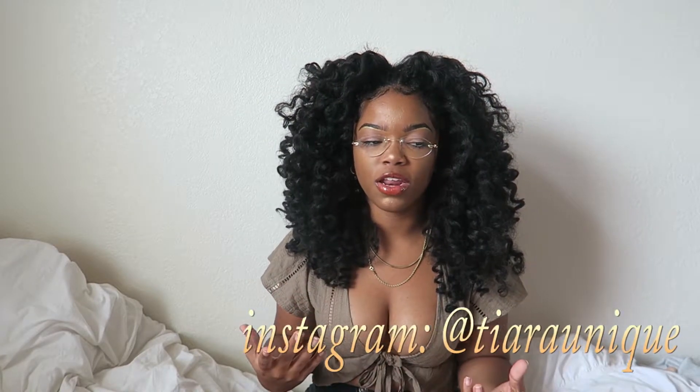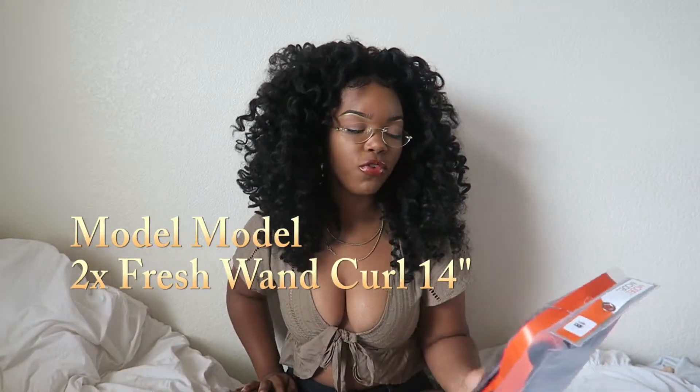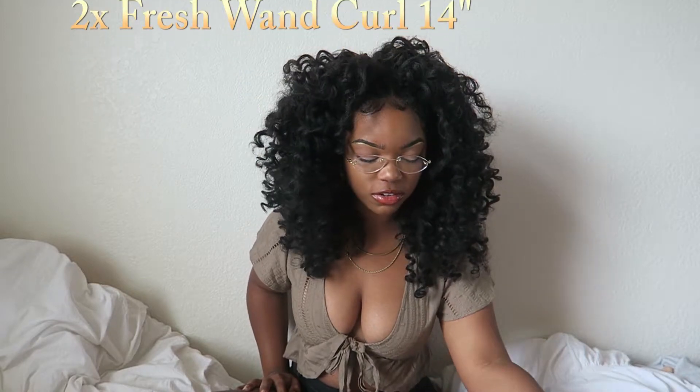Hey y'all, it's Tiara Unique, and this video is basically going to be a review of this hair. I had quite a few people go to my Instagram, see me wear this, and they wanted me to make a video about how I like it and how it's holding up. So yeah, this hair is the Model Model Fresh Wand Curl and it's 14 inches.